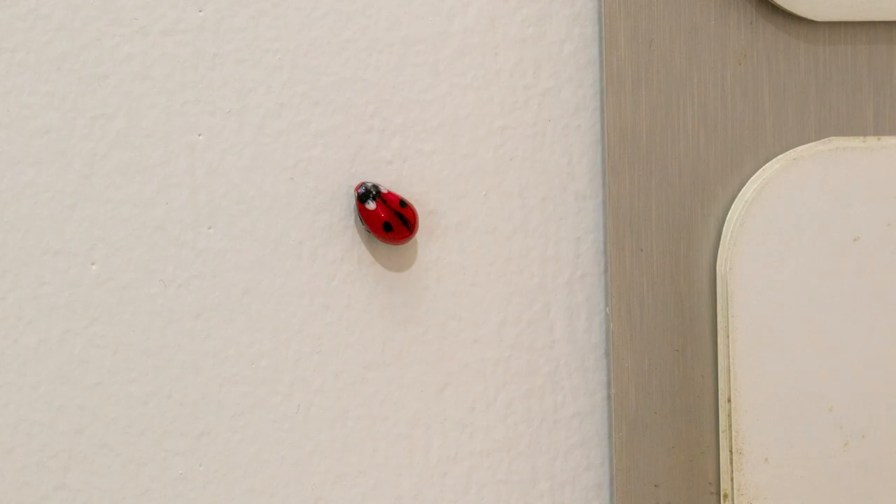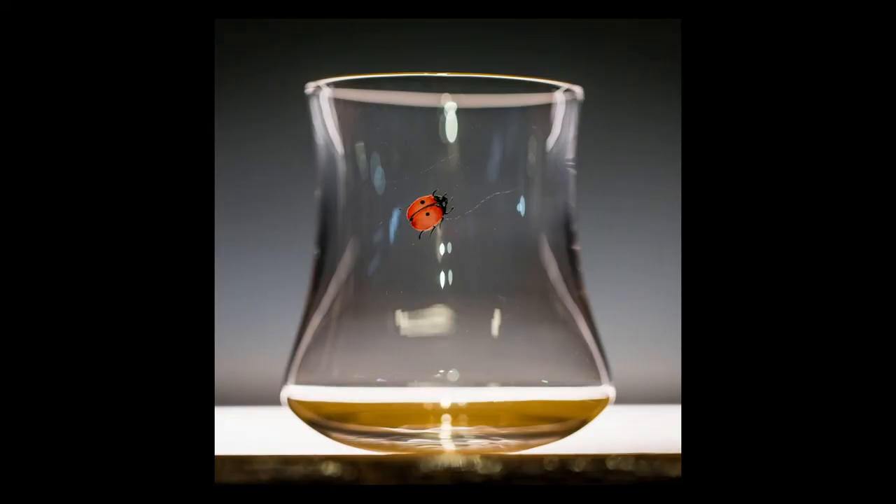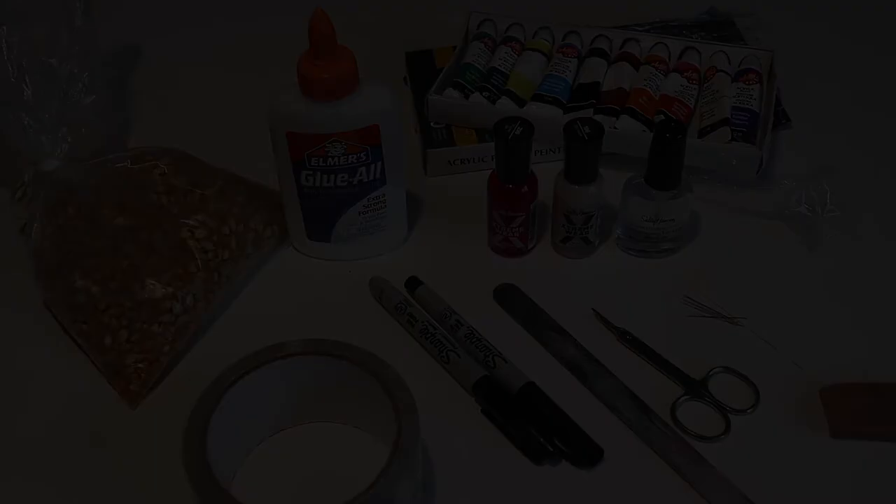Oh, what's that crawling on my wall? It's a surprise ladybug! Today's project is inspired by a 17th century Dutch still life painting that features a ladybug, and this drinking vessel by New York-based designer Ted Muehling. Pause the video here to see what materials you will need.